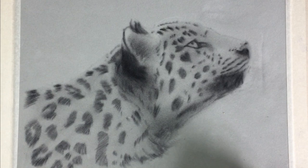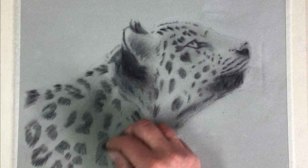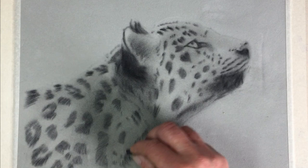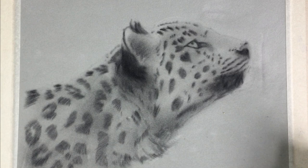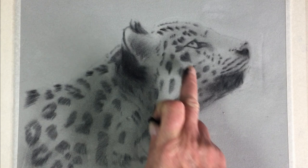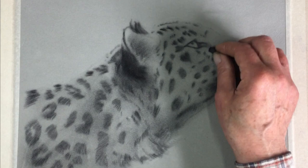One thing you can do if you're unsure about shadows in the colored photograph is to squint at it — squinting will help you see tones a little bit clearer. Squint at your painting as well. What you're trying to see is overall tonal values, not too much detail. The important bit now is the head — there's a slightly darker bit underneath the eyes, around the cheekbone, and a lighter bit of fur just directly underneath the eye.